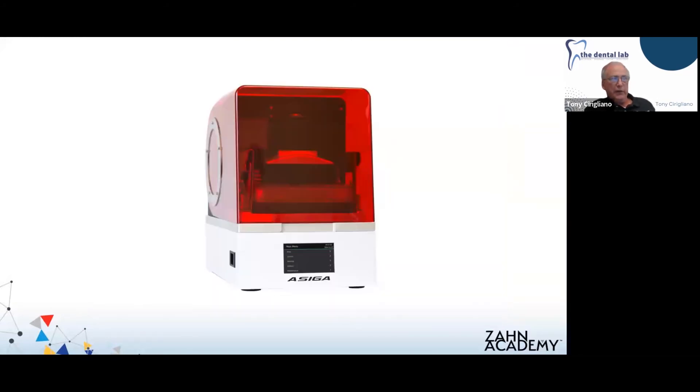When we're ready, we send it to our printer. We're using the Asiga Max, which right now is the printer that is validated for the Trusana material. As we covered last week, there are other printers in the process of being validated — they're quiet about which ones, but they are on their way. So in case you don't have one and don't want to buy another printer for your laboratory, other validated printers are coming.